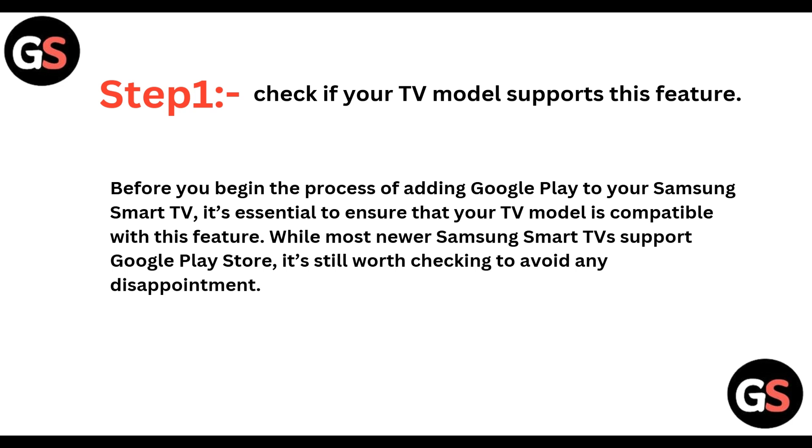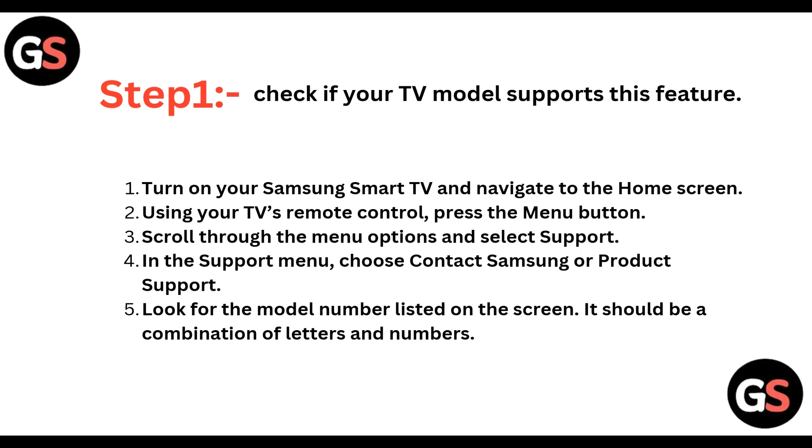Step 1: Check if your TV model supports this feature. Before you begin the process of adding Google Play to your Samsung Smart TV, it's essential to ensure that your TV model is compatible with this feature. While most newer Samsung Smart TVs support Google Play Store, it's still worth checking to avoid any disappointment. Turn on your Samsung Smart TV and navigate to the home screen.